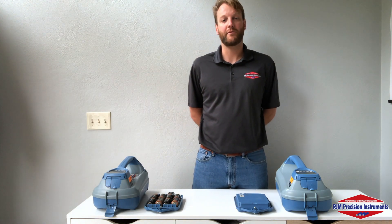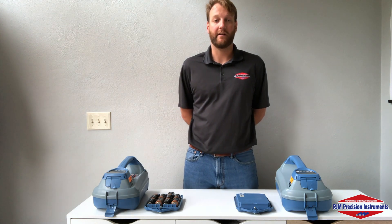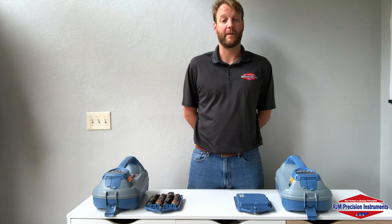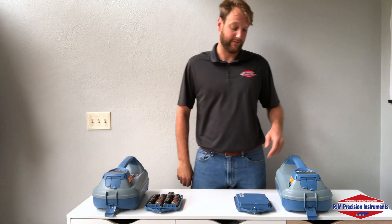Your transmitters have two options for batteries: you have a lithium-ion battery pack and a decel battery pack. The lithium-ion battery pack is a fantastic addition to any transmitter — they give you about twice the length of use compared to your decels, and really helps minimize any sort of downtime you might have in the field.